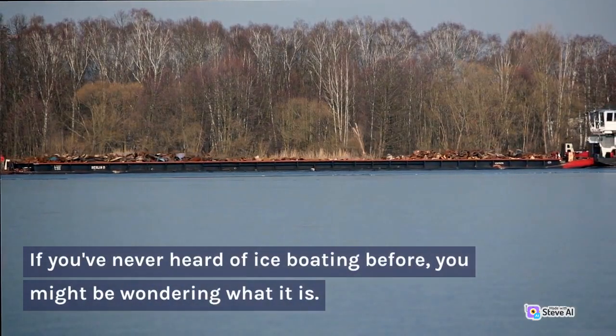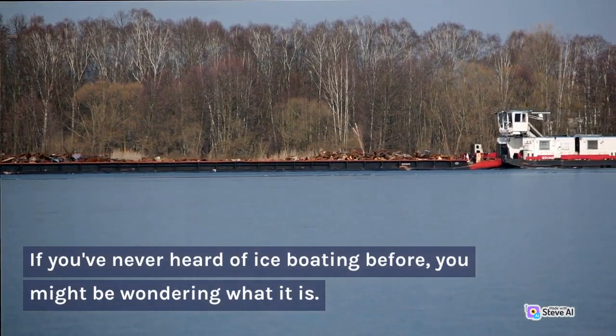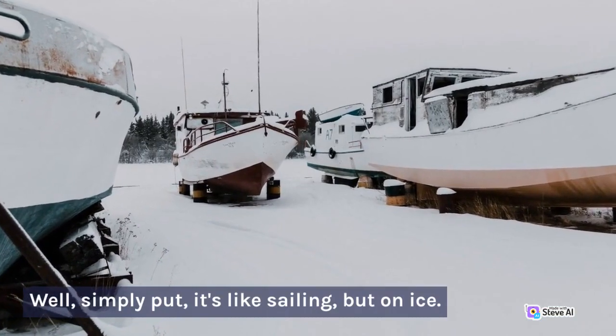If you've never heard of ice boating before, you might be wondering what it is. Well, simply put, it's like sailing, but on ice.